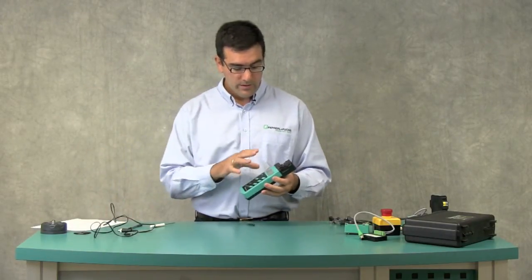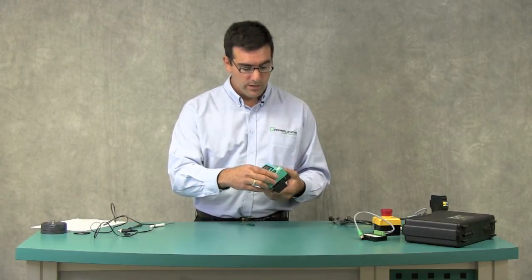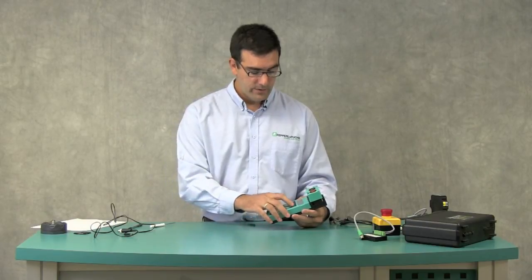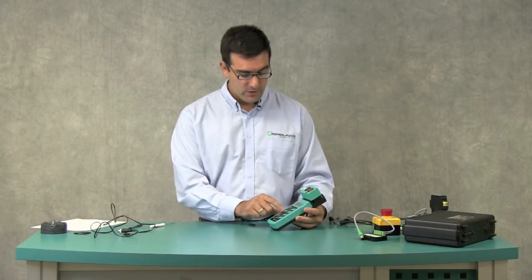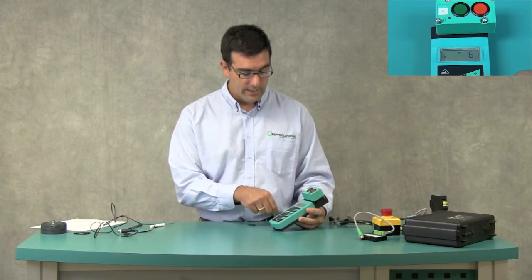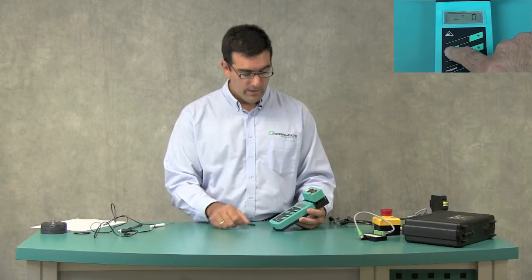Now I want to show you the other modes. The address mode is the default mode of operation — it comes up when you first power on by pressing the address key. Hit the address key to read the address of the connected device. The next four modes are accessible by pressing the mode key: ID code — these are the ASI profile ID, ID1, ID2, and IO — which makes a module unique compared to all others on the network. We can also get to the peripheral fault mode. For example, if there's a short on an input or an output, when you get to this mode it won't show 0 — you'll see a 1, which tells you there's a peripheral fault.